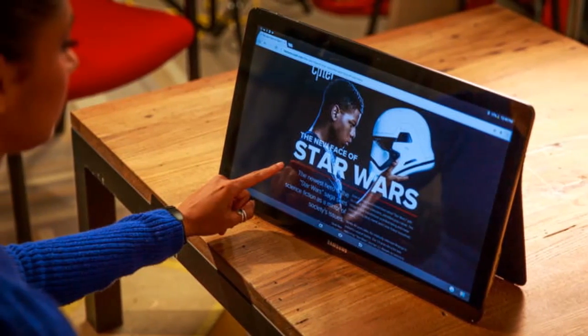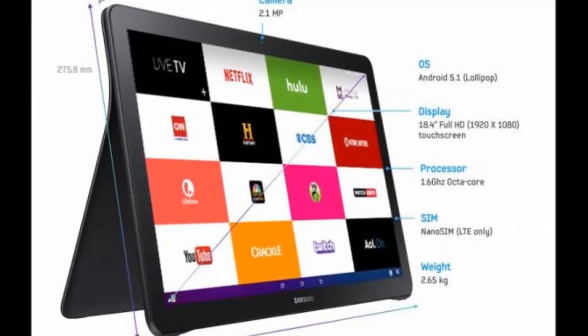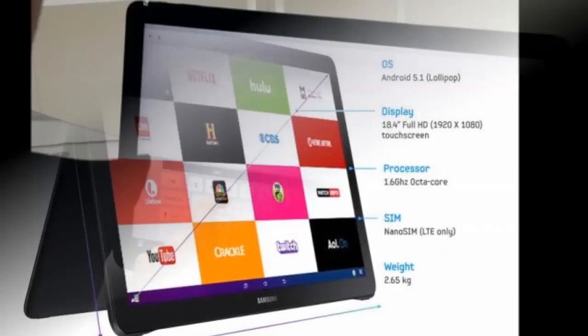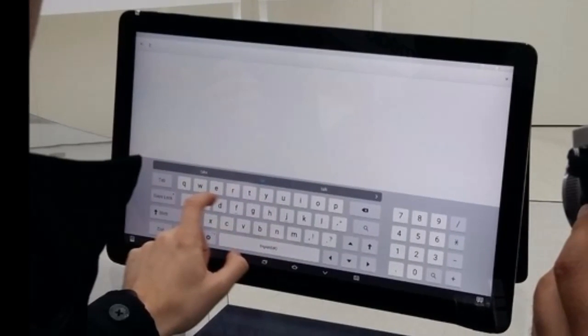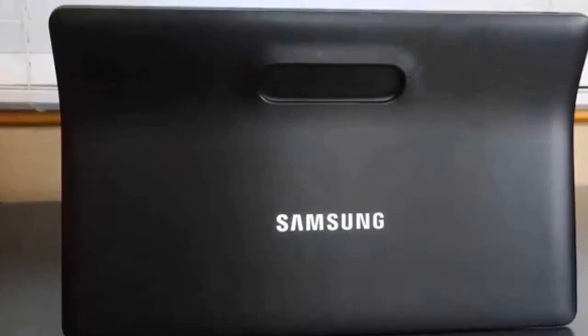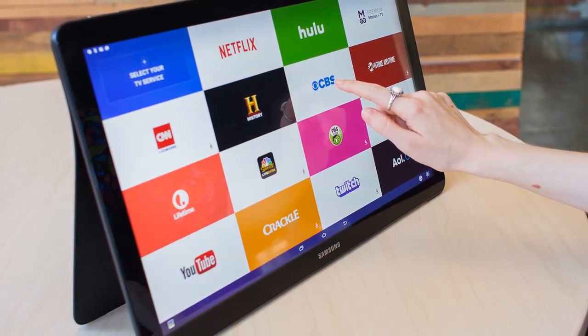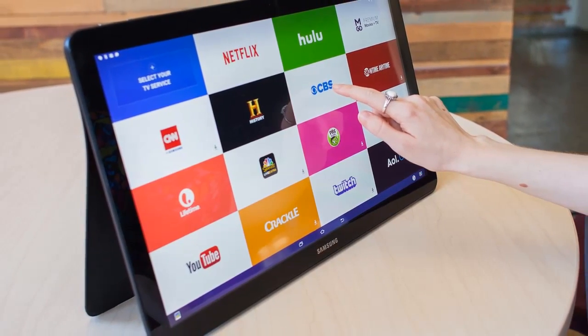So far we haven't seen too many tablet brands go large instead of small. A few years ago it was all about tablets that could fit in one hand. Now companies are eyeing the deep pools of extra-large, laptop replacement tablets. It's worth noting that the iPad Pro is also significantly larger than more traditional versions, although still no competition for the View.